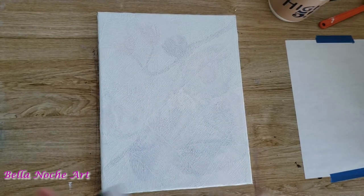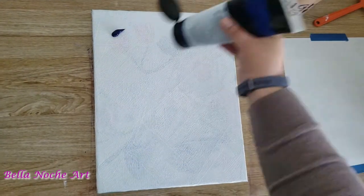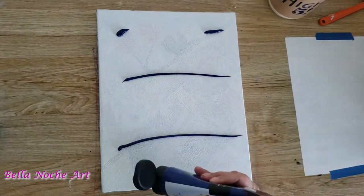Hello! Today I'm going to be painting an abstract painting and I'm only using two colors.